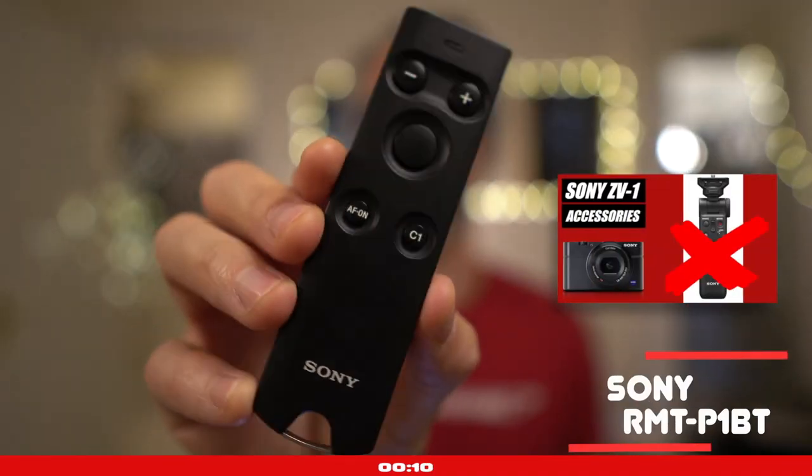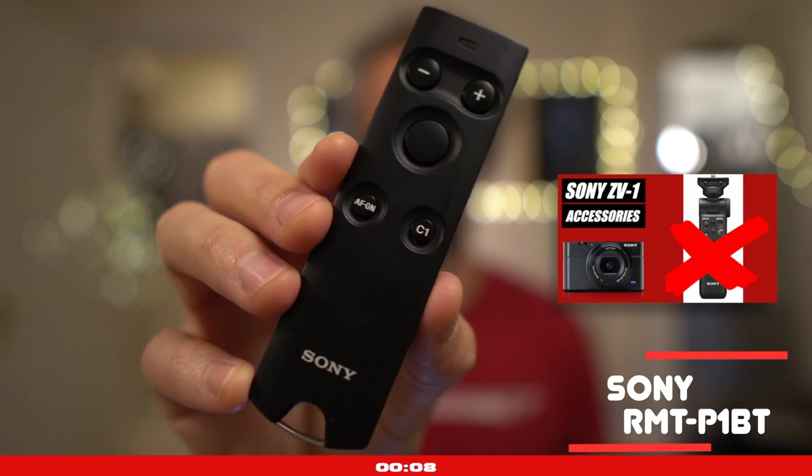There's also the other Bluetooth remote that I recommended in my first video on the ZV-1 — it's still a bit expensive but it gives you a lot of flexibility when both shooting photos and shooting videos.